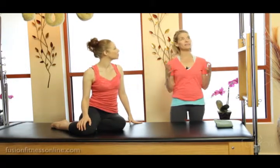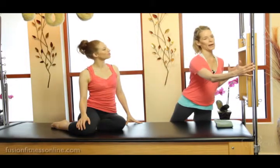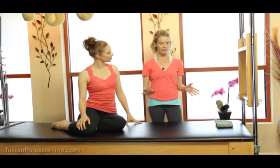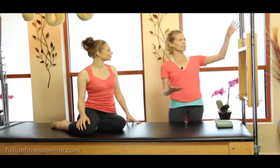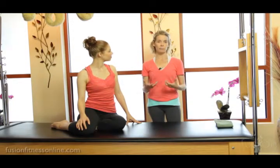The Cadillac is such an amazing piece of equipment because it gives you so many visual alignment cues. You have your uprights here, you have the platform that you can really organize yourself with — not only for the teacher to look at alignment, but it also gives the client lots of good visual alignment cues. And all these things, hanging the springs and things to press into, give us a lot of closed chain exercises that help to really create lots of support and stability.